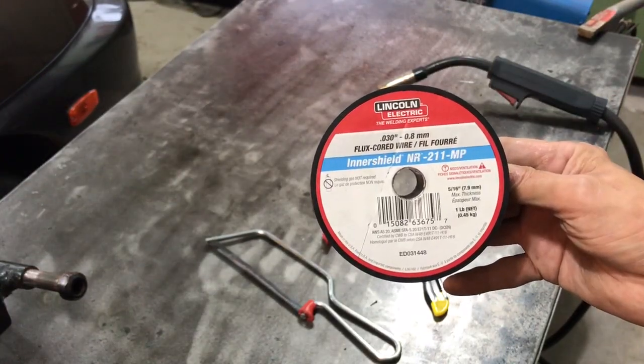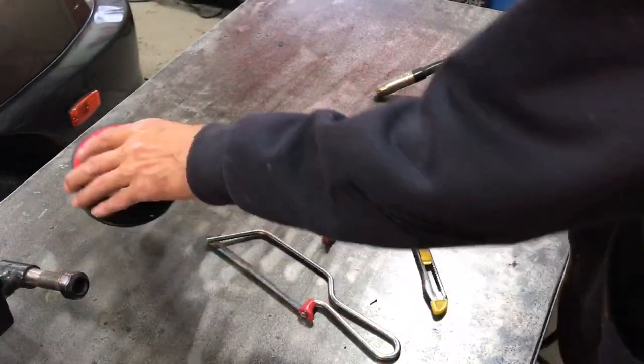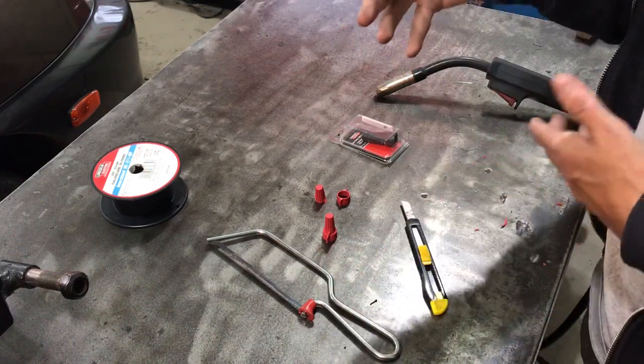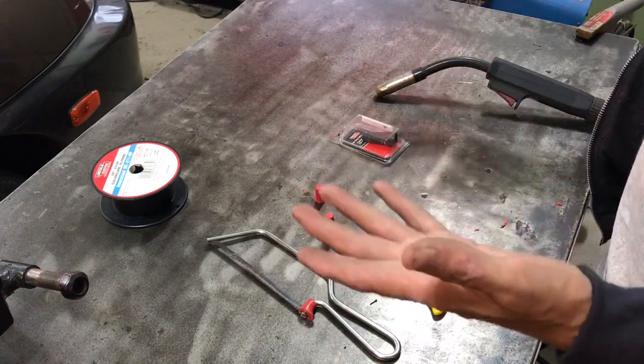This is 0.030 which I use the most. I keep flux core set up in my machine almost all the time unless I'm doing body panels on cars, because it's just quick — no need to turn on the gas, no need to worry about forgetting to turn off the gas and then coming back and finding you're out of gas.